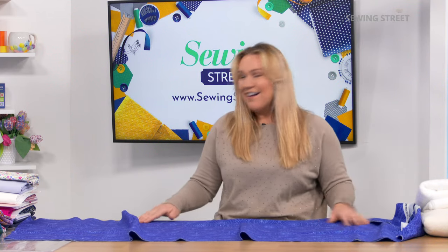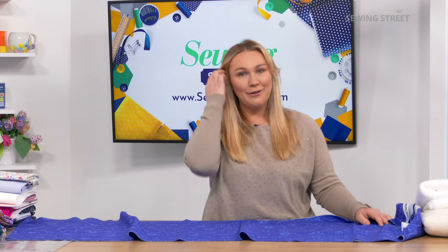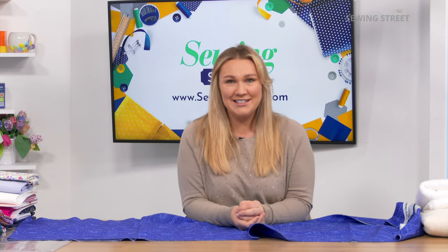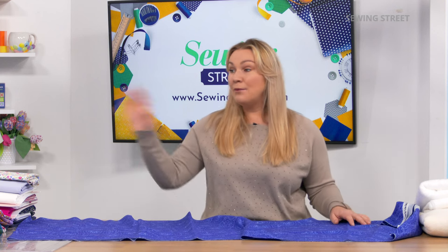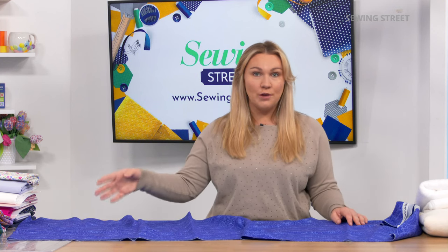We've got so much. We're very excited to have Wendy here. We've also got Jane Greenoff here as well — you couldn't write it. We've got such a fabulous day, and we're going to get straight into Wendy's show in just a moment.